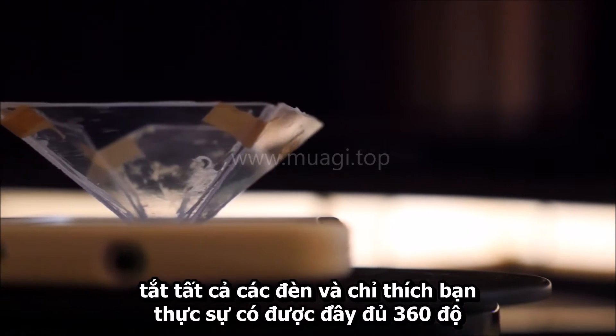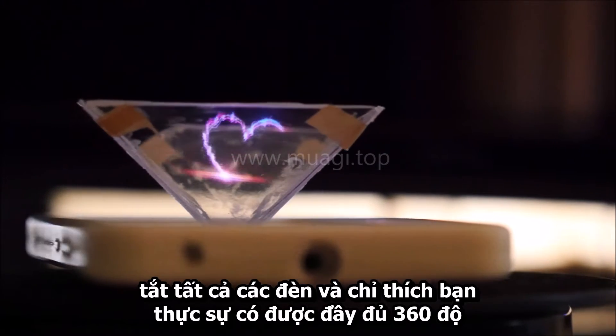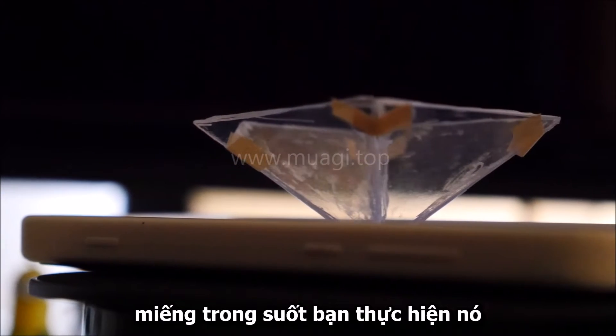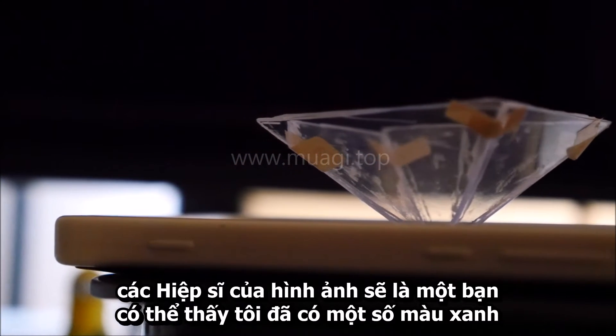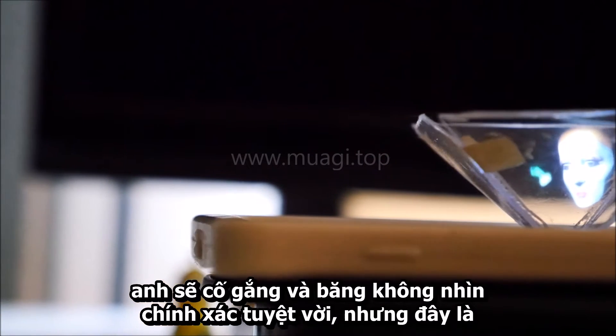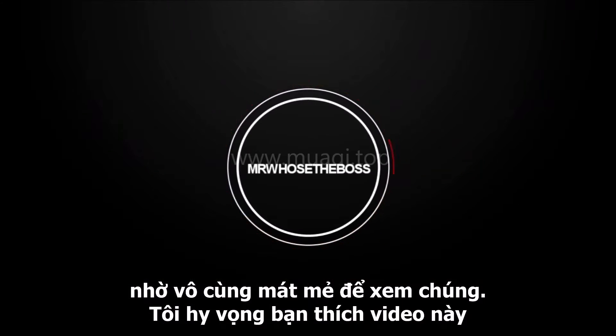Turn off all the lights and just enjoy. You actually get a full 360 degrees of vision. Obviously the clearer the plastic or glass you use and the less of a mess you make of it, the nicer the pictures can be. You can see I've got some glue stains from my first failed attempt and the tape doesn't exactly look great, but this is incredibly cool.